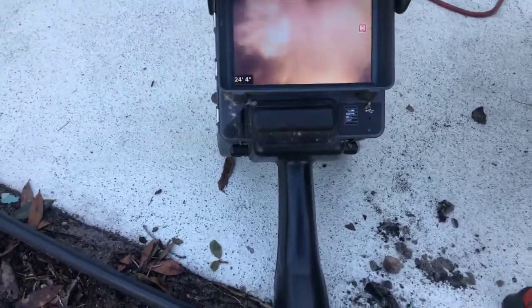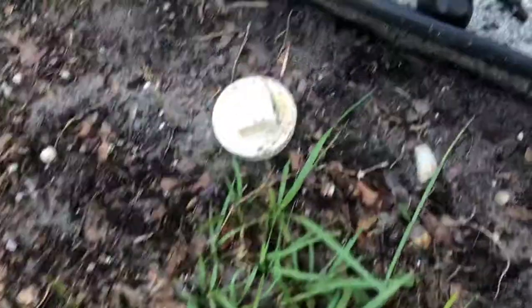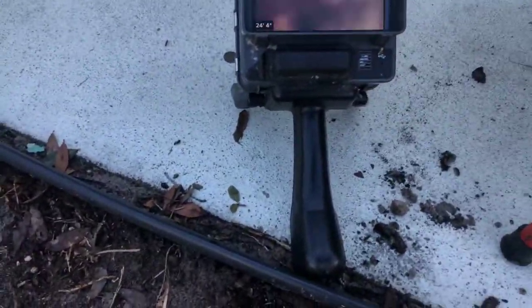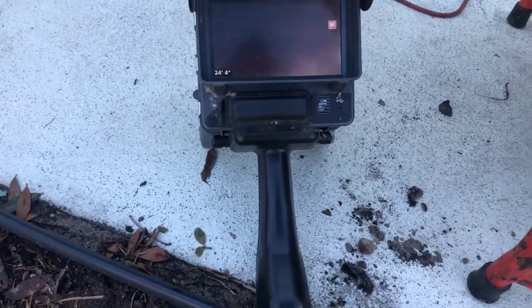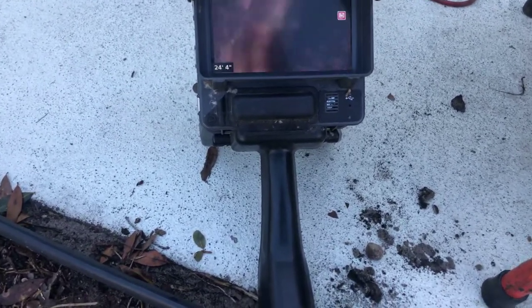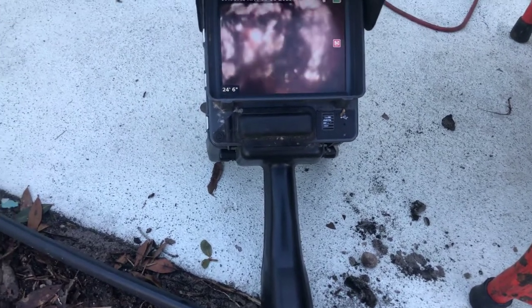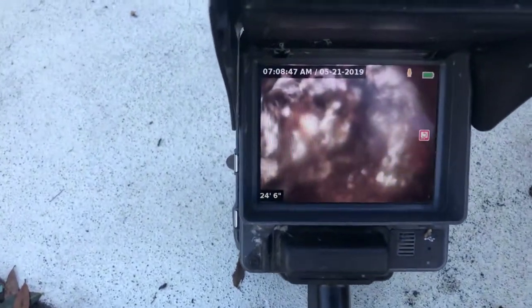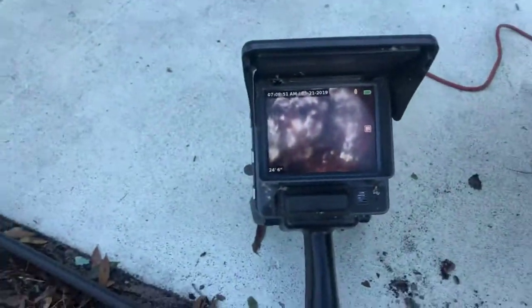I'm going to end this first video. The second video is going to focus on the part that was not clogged out here. Just a summary on this video: we know that high-pressure jetting would be the next step to wash out these lines. I'm going to locate where this cable ends at that 24 feet and report that back to you at the beginning of the next video. Thank you.